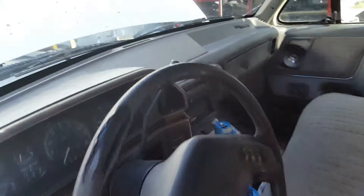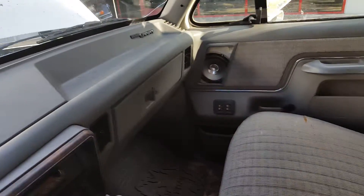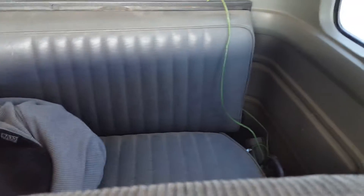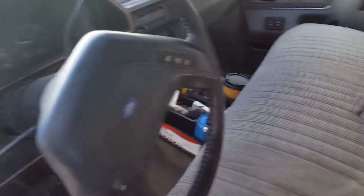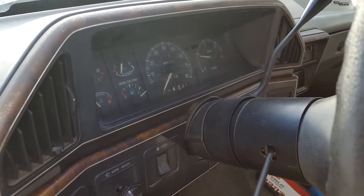It's not that clean but you can see it as-is. Dash is still nice. Interior back got some stuff back there but the seat's nice and clean. It's not too bad for how old it is. It's been a good truck. Thanks for watching.